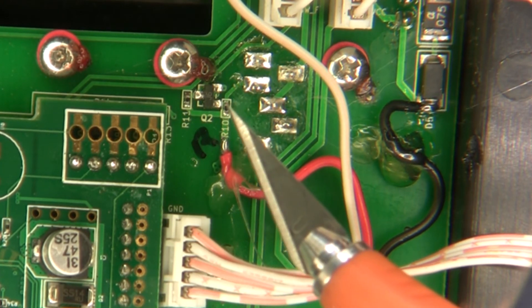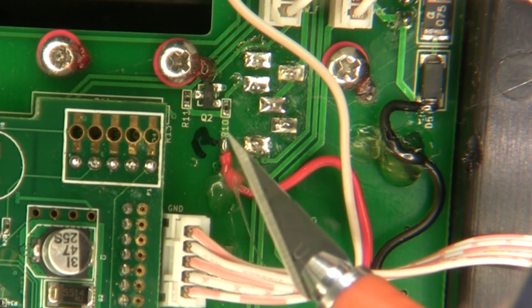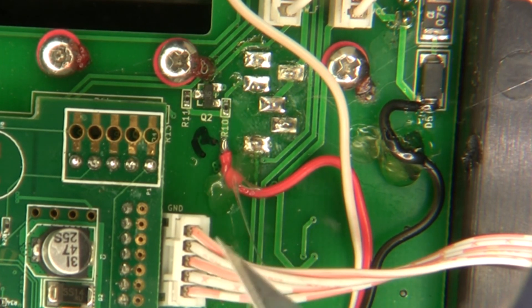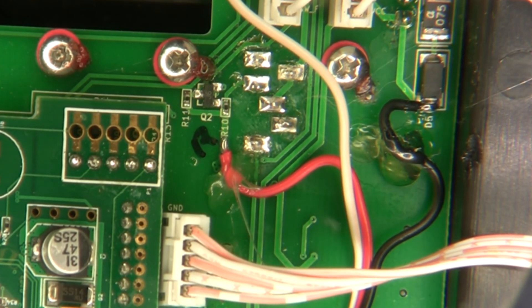It's less dangerous and there's less chance of messing up the radio if you accidentally desolder R10 by mistake. I'm not sure if that would do anything to the radio, but anyway, that's made it a lot easier.